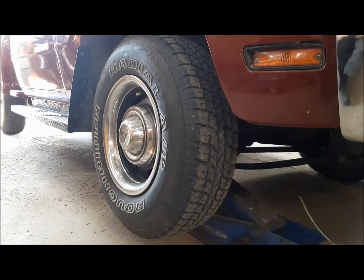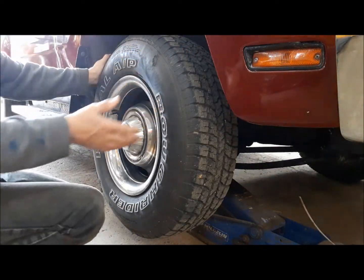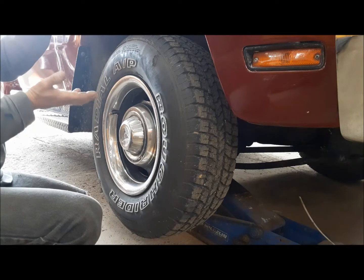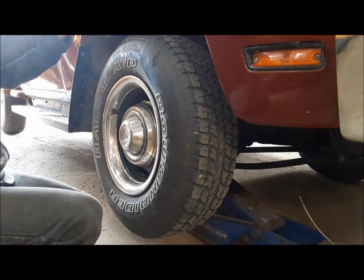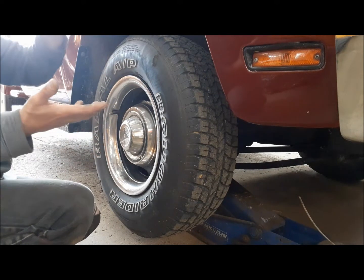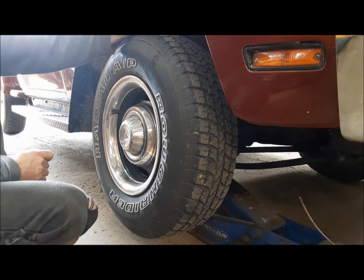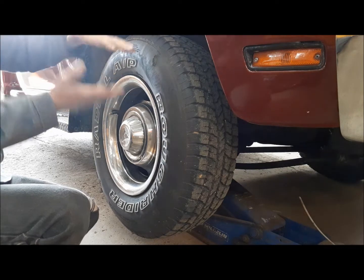Before I put the truck up on stands and take the wheels off, first thing we're going to do is check the front end. These old school things with control arm suspension — you jack it up by the lower control arm. That keeps the spring compressed so you can check the ball joints. If you jack it up by the frame, the spring pushes everything down and when it hits the rebound bumper on top — the jounce bumper is on the bottom — the spring takes up all the play and even if you've got a worn ball joint, you won't be able to feel it.